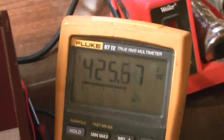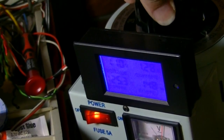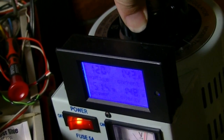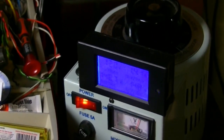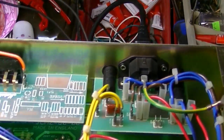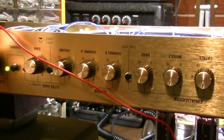At 425 volts on the plates we're nearing full voltage. Getting close. At full voltage we're only at about one and a half amps — the mains fuse is about two amps, so that's probably about right. I don't see any red plating or any obvious signs of something going wrong with the power tubes, nor with the preamp tubes.